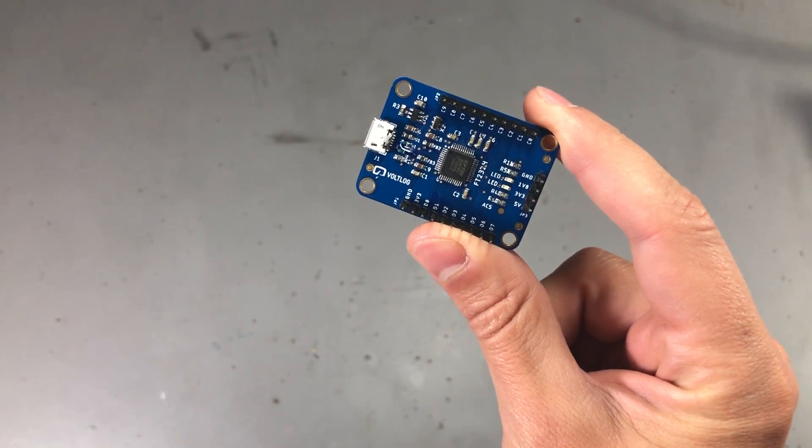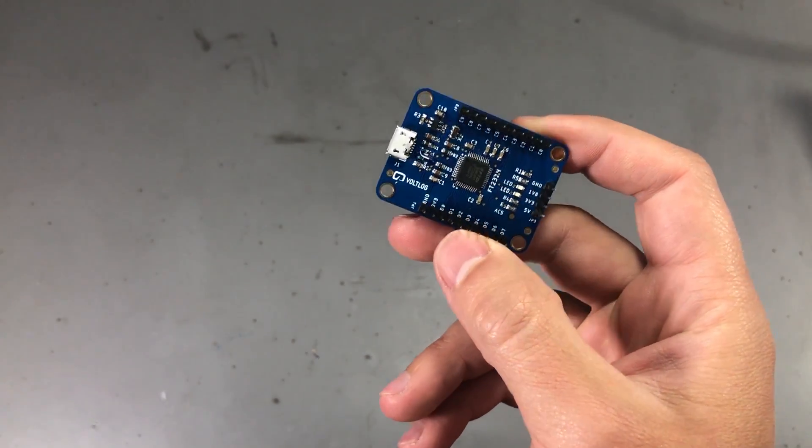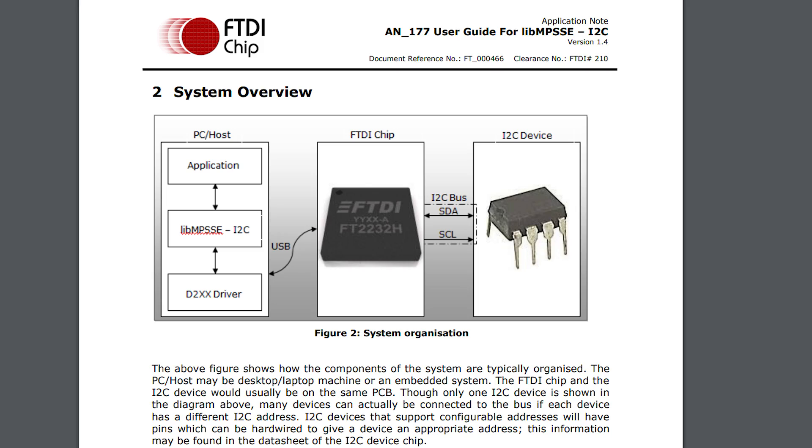I think the most interesting part would be to show you how you can actually interface this with a computer and use some of those serial protocols. There are several options: the first would be to use the drivers and libraries offered by FTDI — these are libraries that allow low-level access to the functions of the chip — and then there are libraries built on top of these which abstract some of the functions.